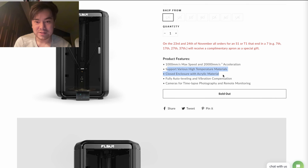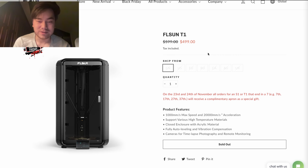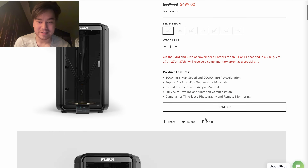It supports a bunch of materials, is fully enclosed with auto bed leveling and vibration compensation — basically necessary for a printer at this speed — and has cameras for time-lapse photography and remote monitoring. It says sold out, but as soon as this video goes live the sale should start. Just mash the refresh button until it goes on sale and you'll be able to get that 50% off price locked in — that'll be $250, which is an insane deal.